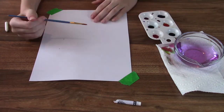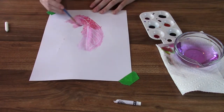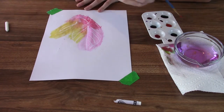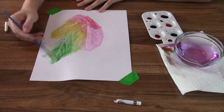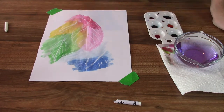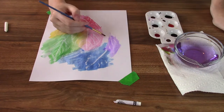Next, start painting the paper however you like. As you paint, the white leaf rubbings will be revealed. I encourage you to use multiple different colors to get the best result. I went for a kind of rainbow effect and tried to blend the colors together to make it look like each color is flowing into the next one. But you don't have to do that — you can do whatever you want. Pick your favorite colors.